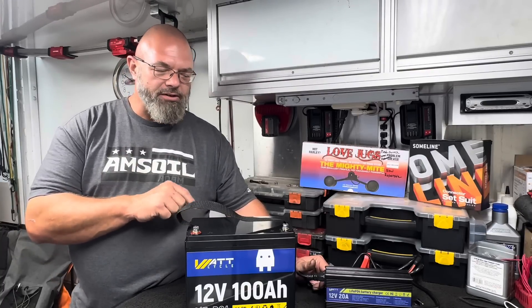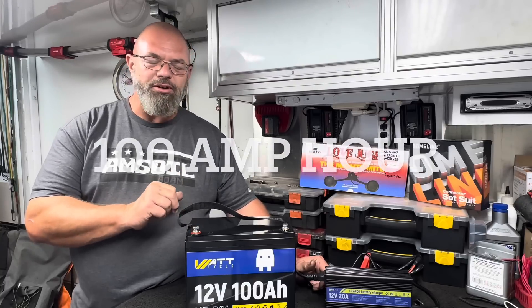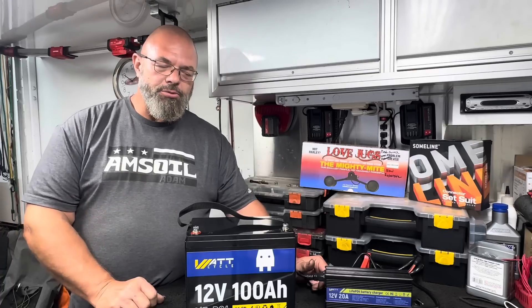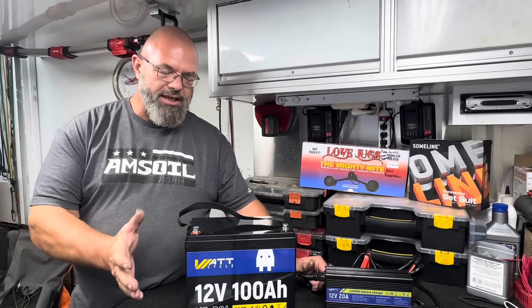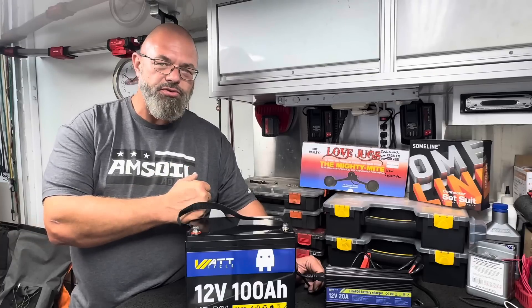I've got another brand of battery. This one's a little bit smaller — this is 100 amp hours, and this is the WattCycle battery. WattCycle reached out to me because they really liked the way I was doing battery reviews, and they asked if I'd do one on this. I had a very particular use for this battery, so I agreed.